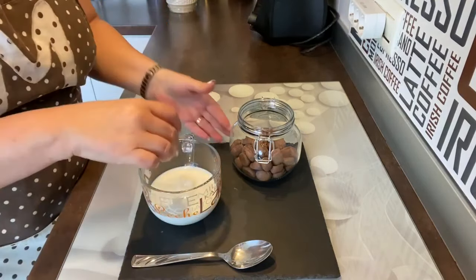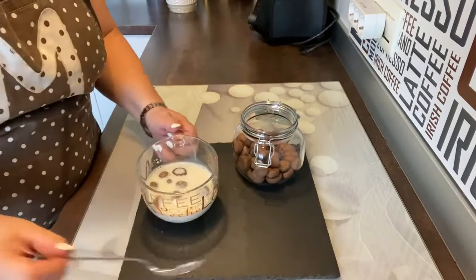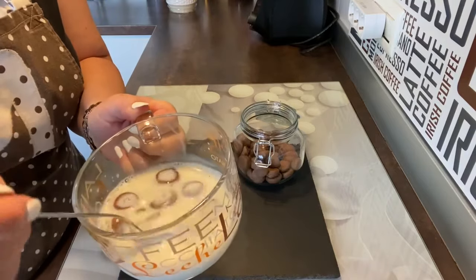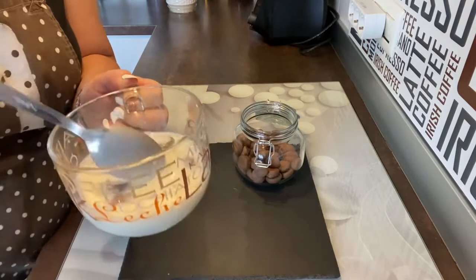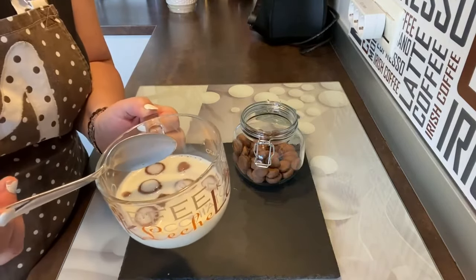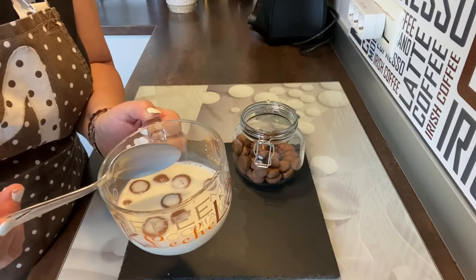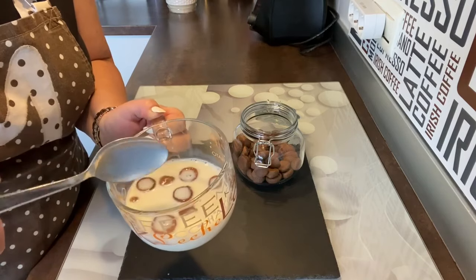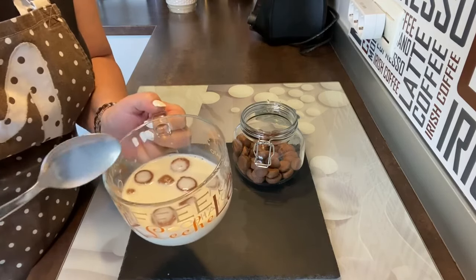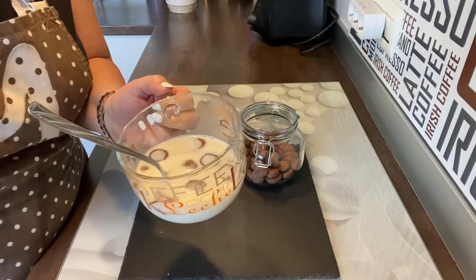Pues nada, vamos a coger y a echar unos cereales. Fijaros, por favor, qué cosa más buena. Así que espero que me deis un like y os suscribáis a mi canal. No hay nada más fácil. Os pueden ayudar los niños ahora que están de vacaciones, lo van a disfrutar y luego vais a saber lo que están comiendo. Dadme un like, suscribiros a mi canal. Un besito para todos y todas. ¡Felices vacaciones y unos buenos cereales con leche caseros! Hasta la próxima receta.